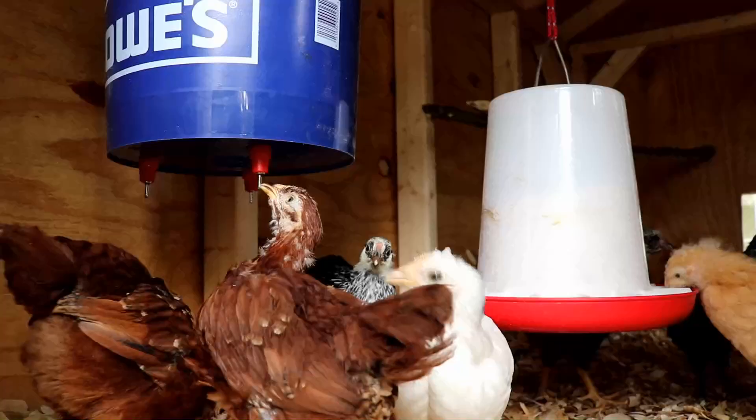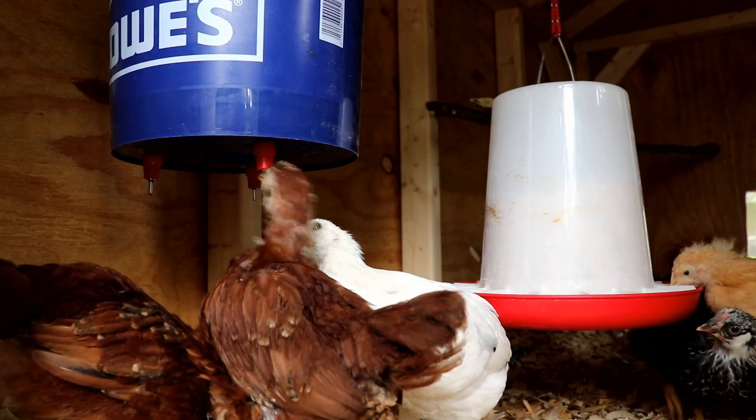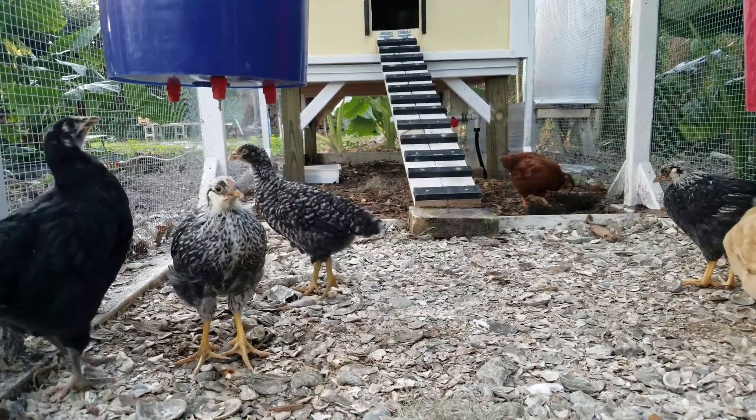Again, these poultry nipples are a great choice for watering your chickens. One of the things I really like about them is their versatility. You could put them on a 55-gallon bucket all the way down to something as small as a Zephyrhills water bottle.